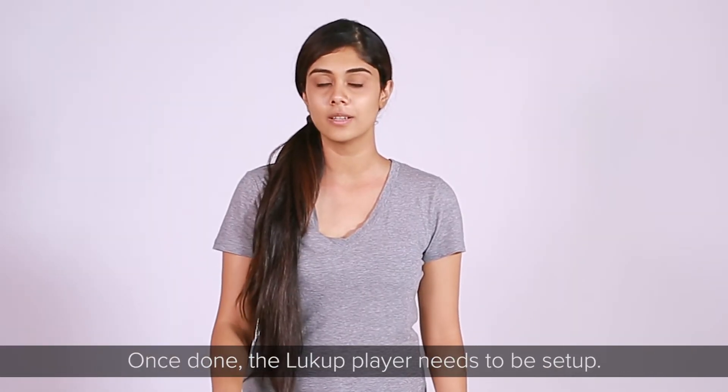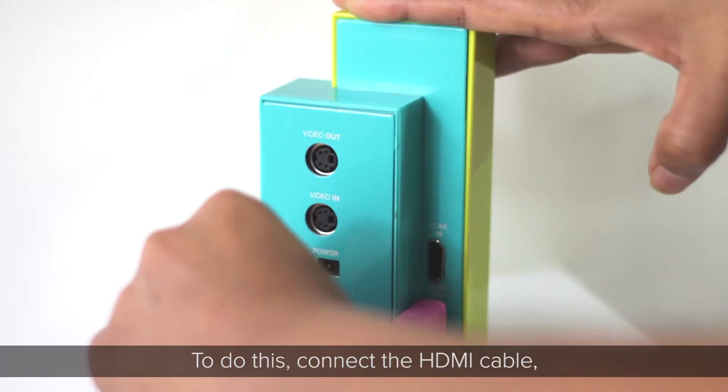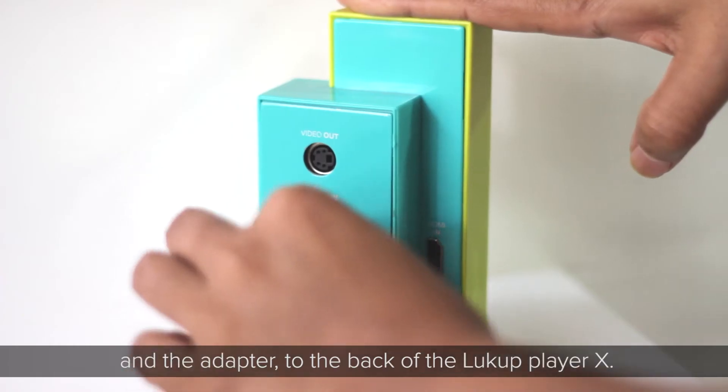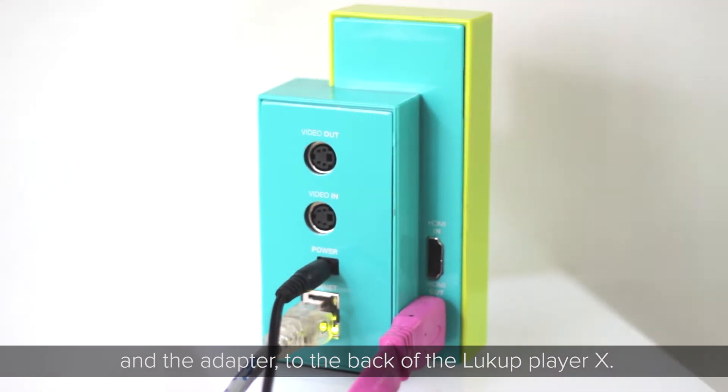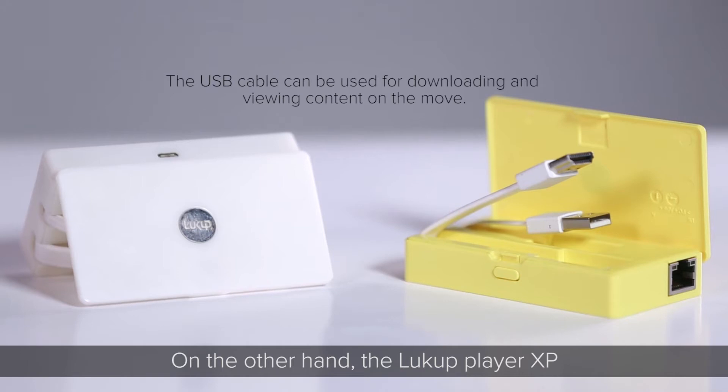Once done, the Lookup Player needs to be set up. To do this, connect the HDMI cable, the Ethernet cable, and the adapter to the back of the Lookup Player X. The Lookup Player XP, on the other hand, is a compact portable version that goes behind your television.